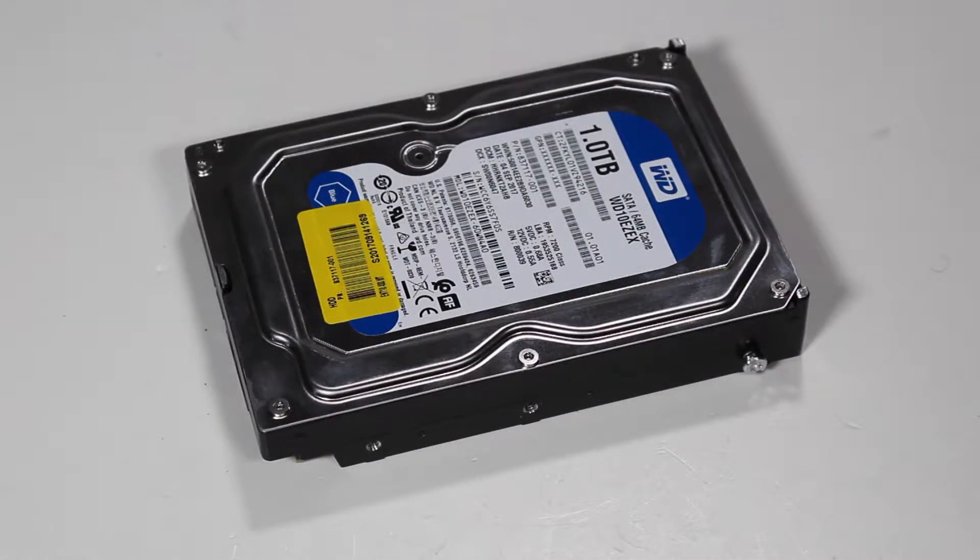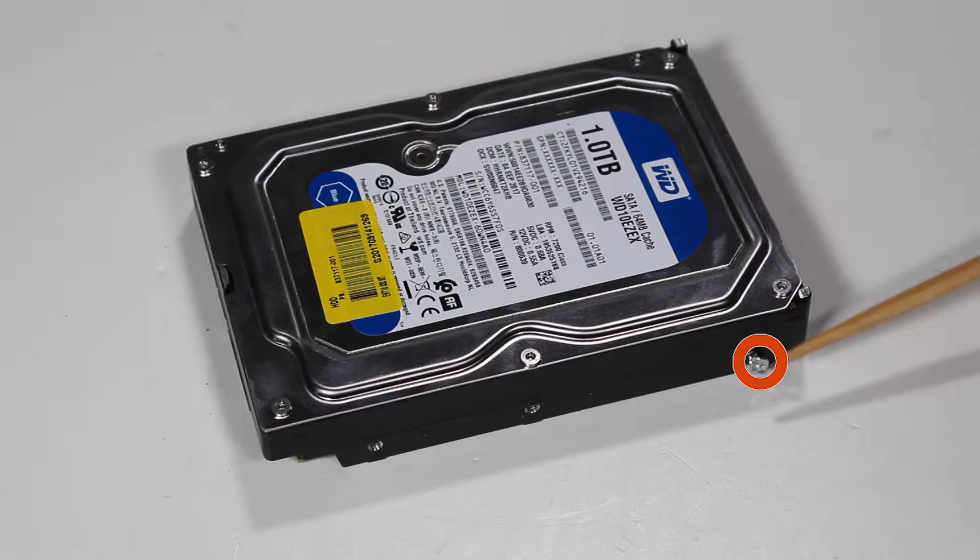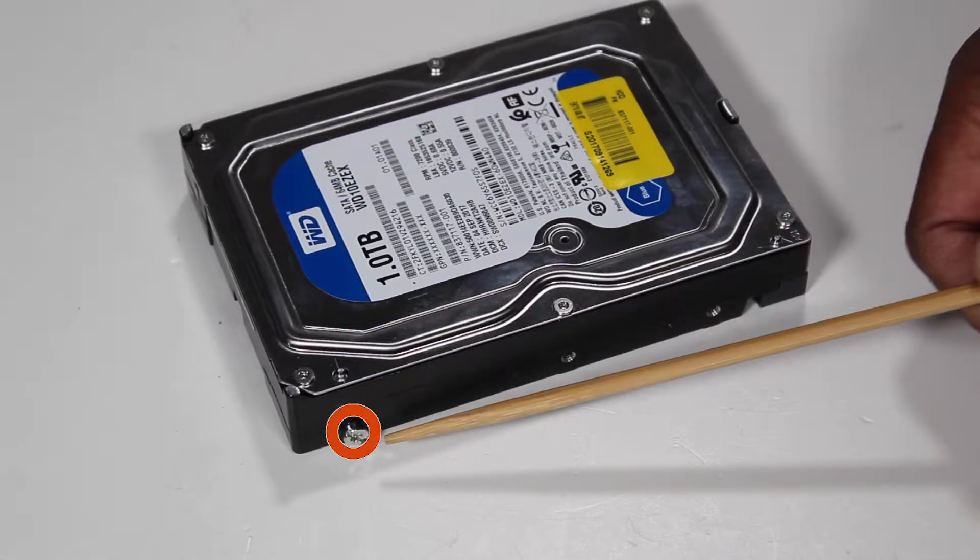If replacing the hard drive, detach the two remaining Torx T15 guide screws on the sides of the hard drive and reserve them for later use.